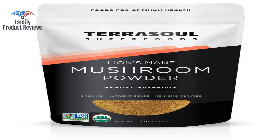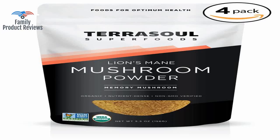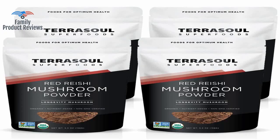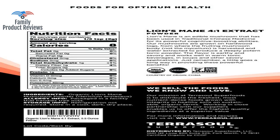It was well packaged, and the follow-up from the company was great to confirm receipt and satisfaction of their product. Great product, savory taste. The most noticeable effect for me is an increase in frequency and vividness of dreams.